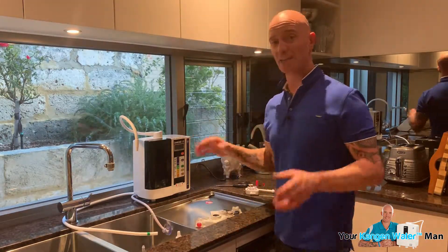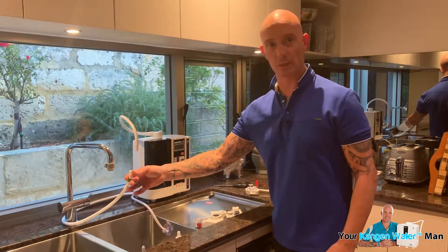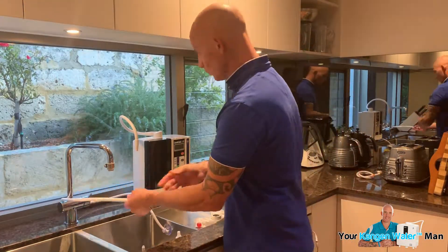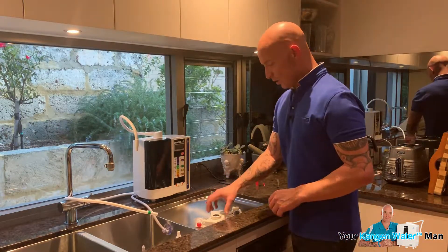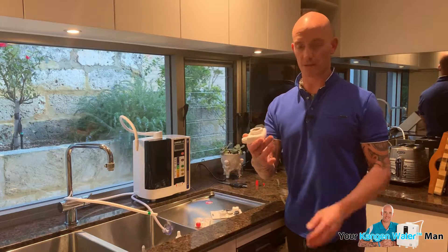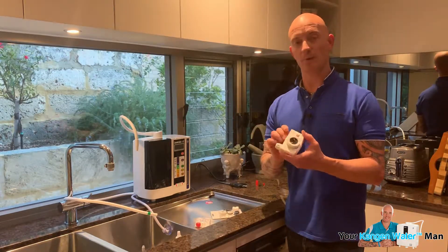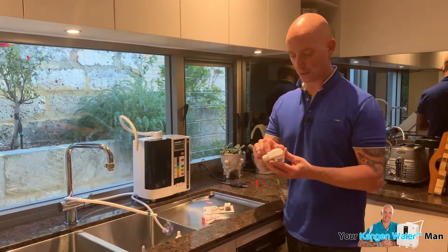The units are tested before they leave the factory, so there is likely to be a little bit of fluid in there. What we've got now is this - which is the standard tap connector. It looks like a camera and it's ugly as hell, but a lot of people like to use this.